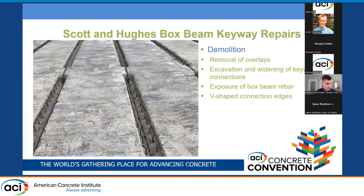Because of the similarities between Scott and Hughes Road bridges, their repair approach was the same for both. First there was demolition, which involved removal of the overlays and then excavation and widening of existing keyways. In that widening process, the rebar stirrups in the corners of the boxes were exposed, a V-shape was created on the sides of the keyways, and this picture shows the completed demolition phase.